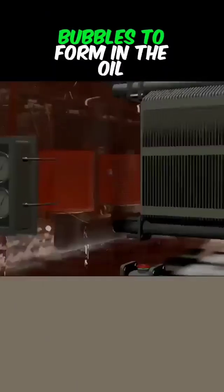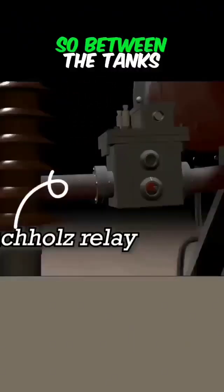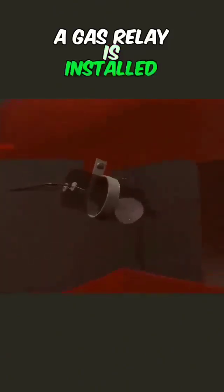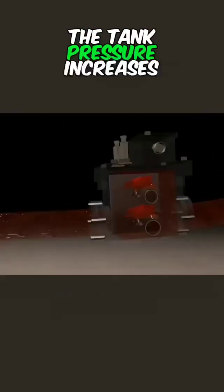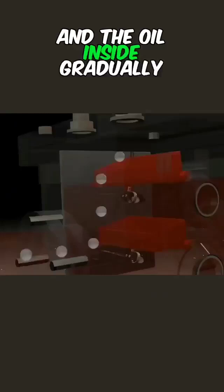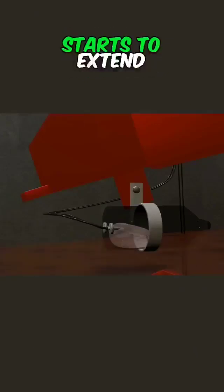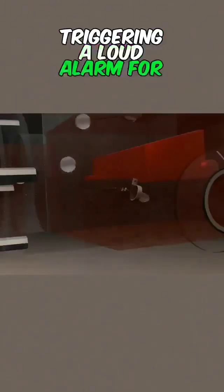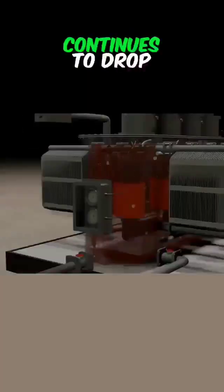Sometimes overloading causes bubbles to form in the oil. The bubbles introduce gas into the transformer, increasing the pressure inside the tank. So between the tanks, a gas relay is installed. It contains a tilted tube filled with the conductive metal mercury. As tank pressure increases and gas enters the relay, the oil inside gradually decreases. Due to this pressure, the float installed here starts to extend. The mercury connects the float to the contacts, triggering a loud alarm. For safety, there is also a float installed at the bottom, which will trigger an alarm when the oil level continues to drop.